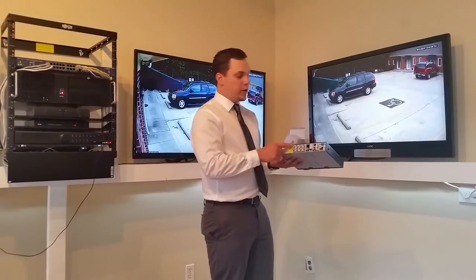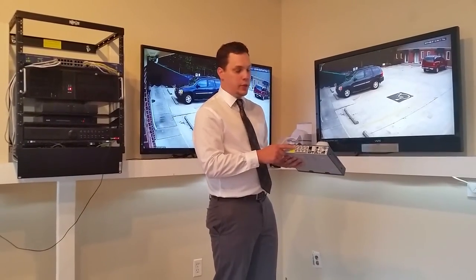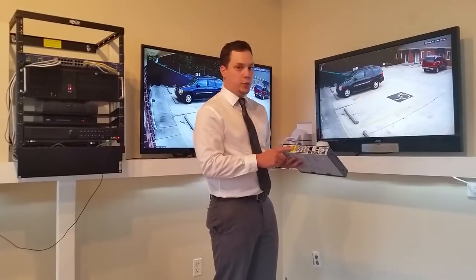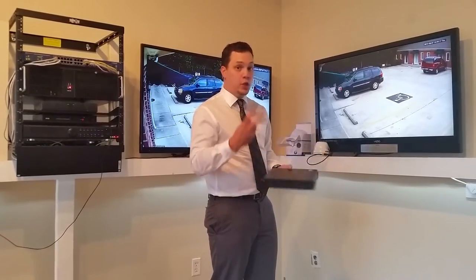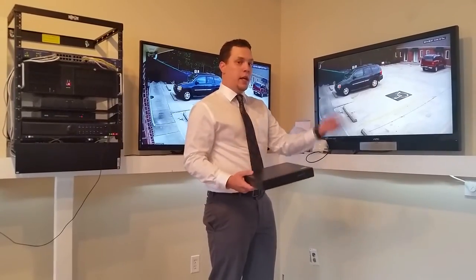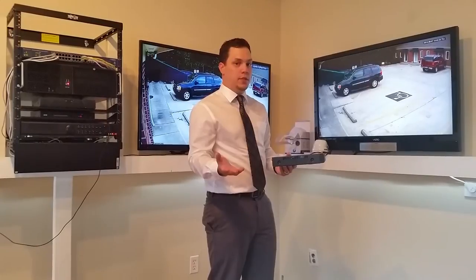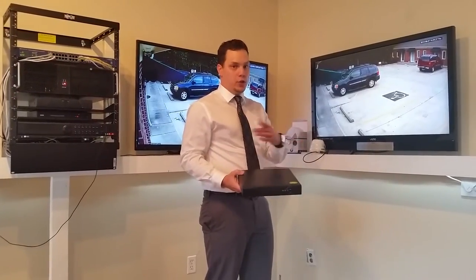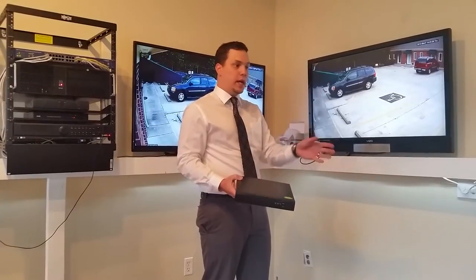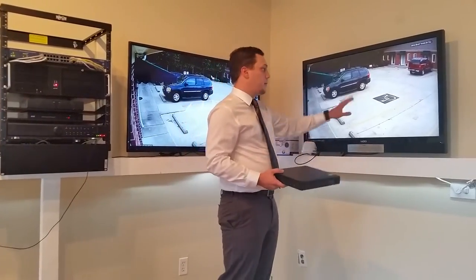The back of the DVR has BNC connections. When it's in AHD mode, you connect the AHD cameras to it; if it's in 960H mode, you connect analog cameras to it. So the DVR actually has two modes — it can be 960H analog or you can switch it to 720p AHD. It's not a hybrid, so you can't do both.